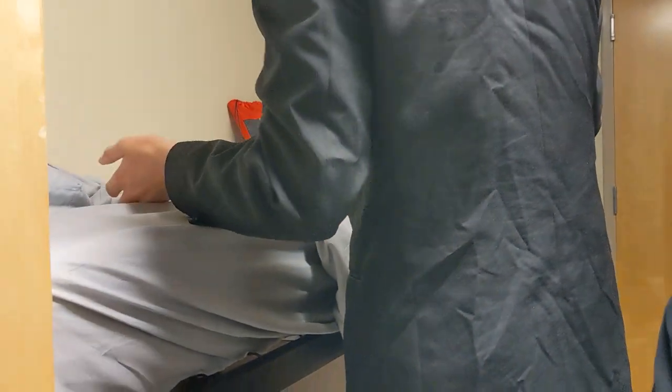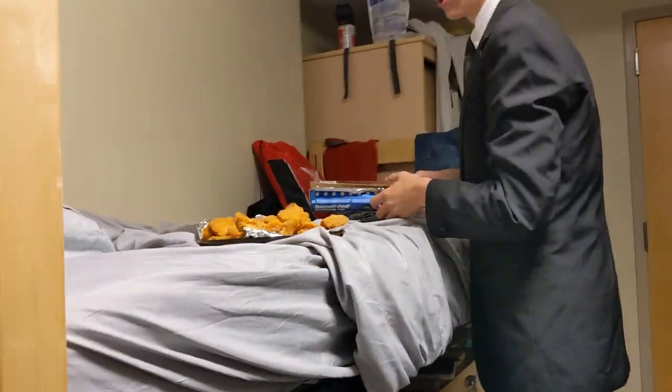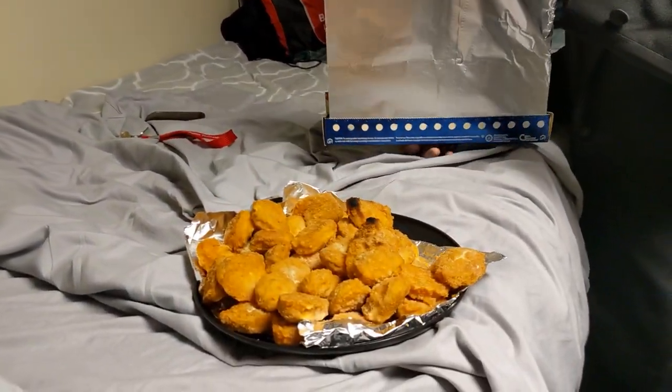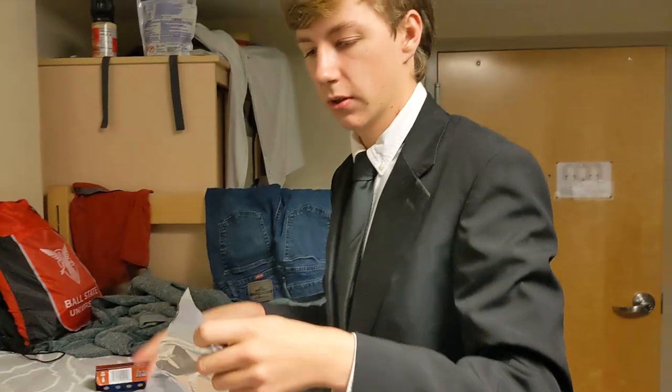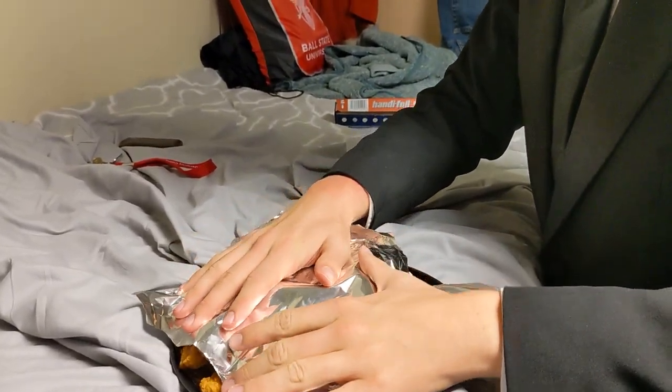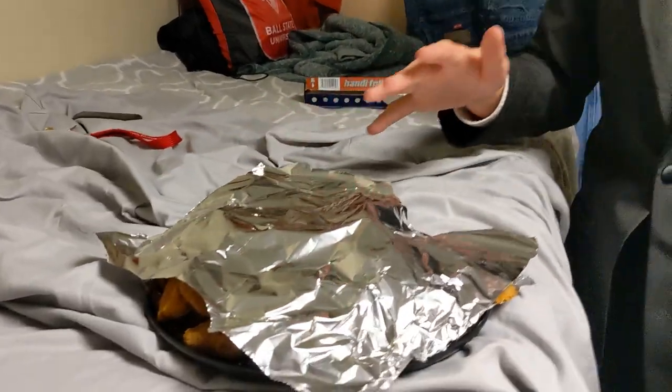We're just going to take the chicken nuggets over here, put them down. And to preserve heat, just take some more foil and put that over the top. And that is how you make chicken nuggets.